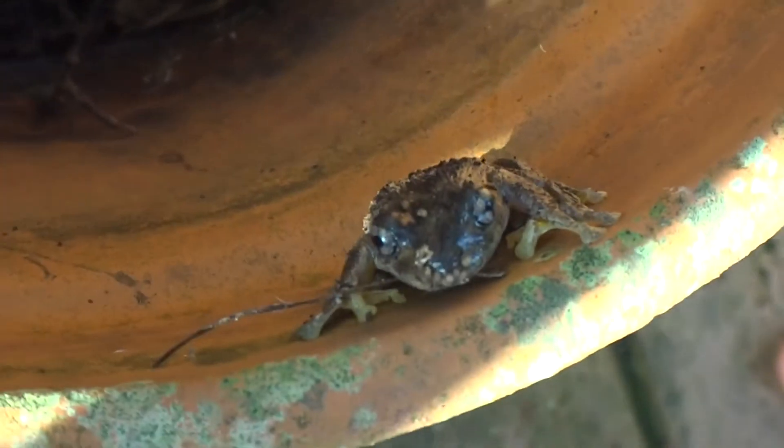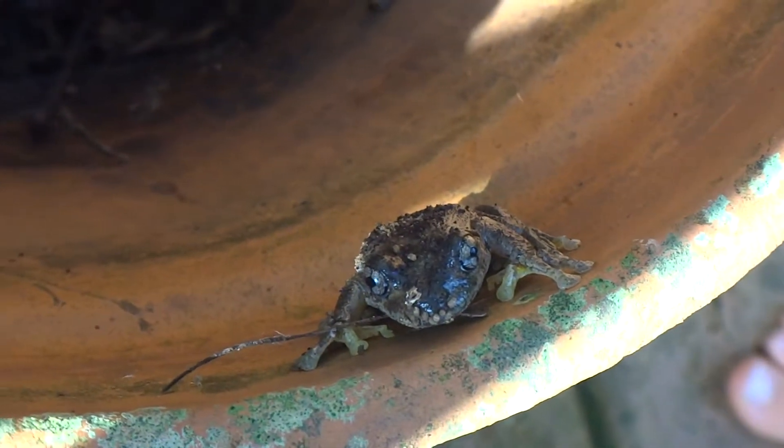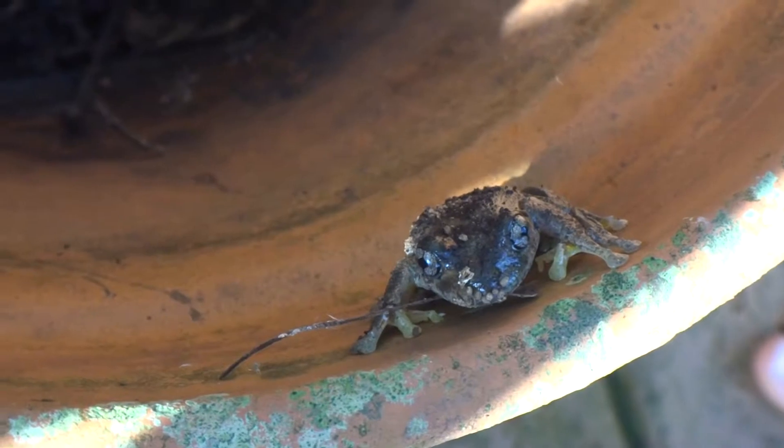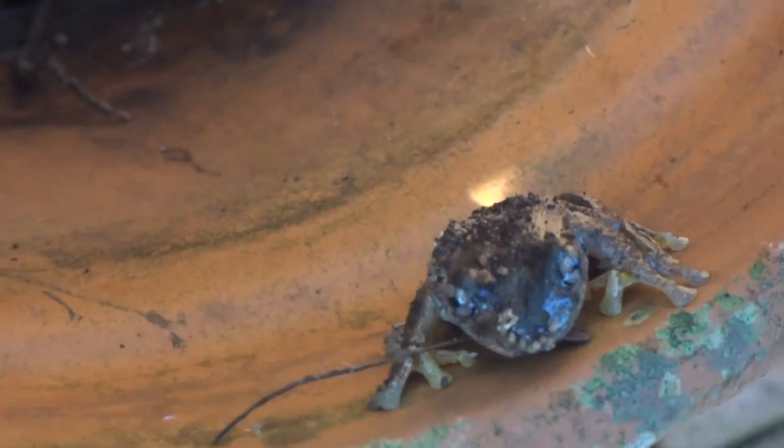Frog, frogity frog. I can't believe it. A frog in my grandma and grandpa's garden. That is amazing.